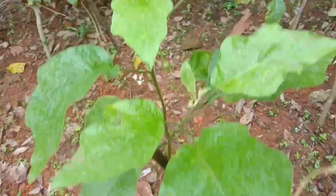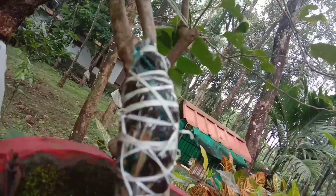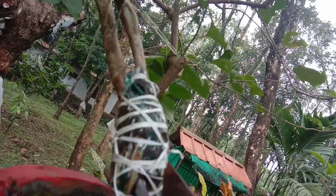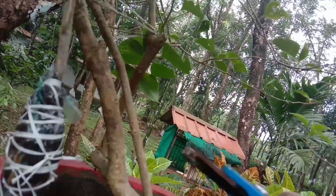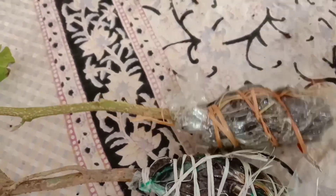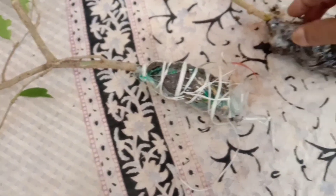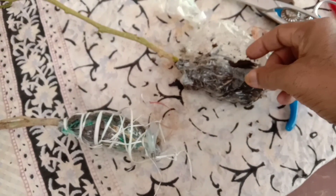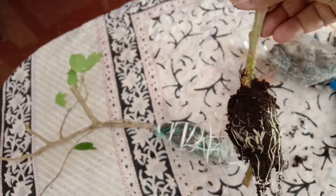After we go to the store, we will be able to fix the same thing. Now let's go to the potting mix — we will store the material there.